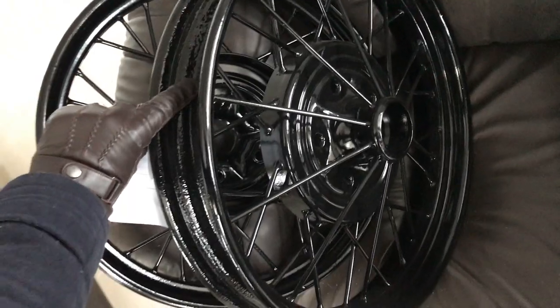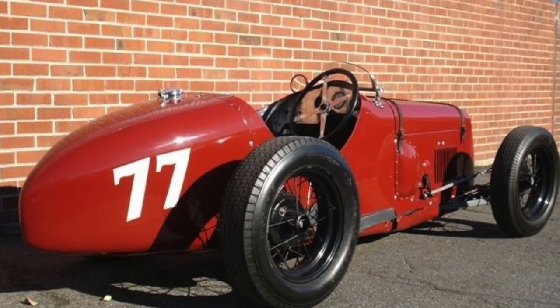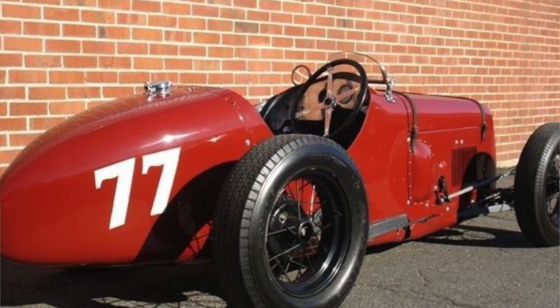A couple reasons for that: I've got a specific type of look I'm going for with this race car. Black was a really common color to use back then, and the gloss paints just didn't exist like we have them now. They did have gloss but it was a brushed-on lacquer and it would fade really fast, so if you go with a really shiny paint on an old race car like this it's just not going to look authentic.